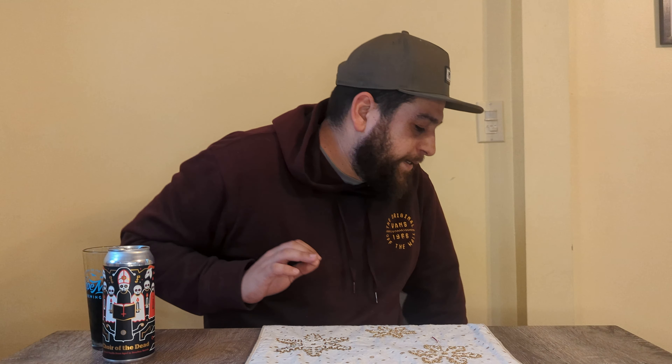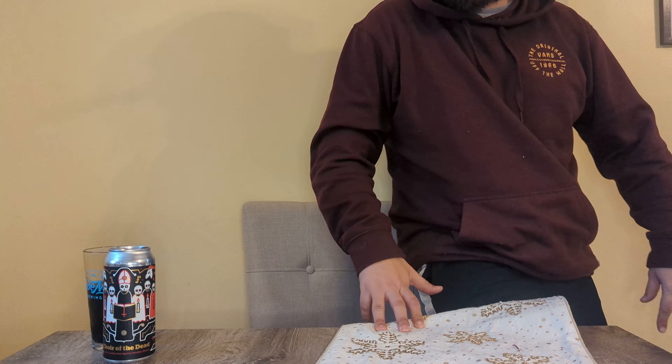Thanks for tuning in. Stay tuned for my next video — I'm going to be doing a beer from Newcastle, Maine, so stick by and let's see how it goes. And off-camera: oh god damn, it's disgusting.